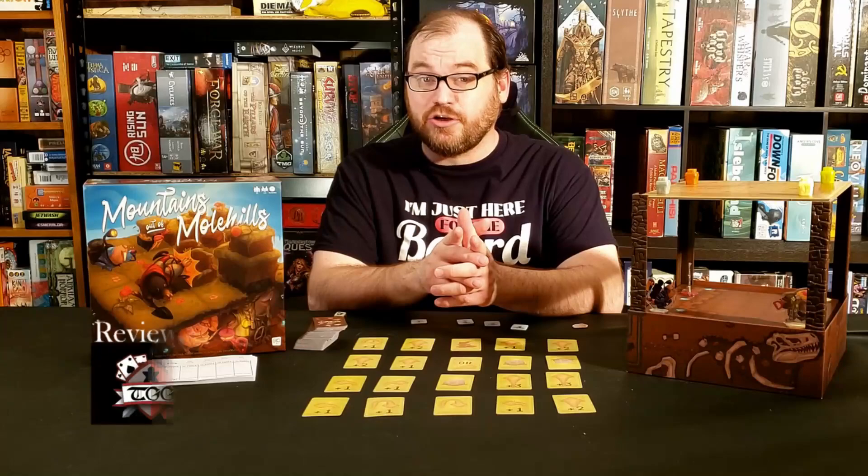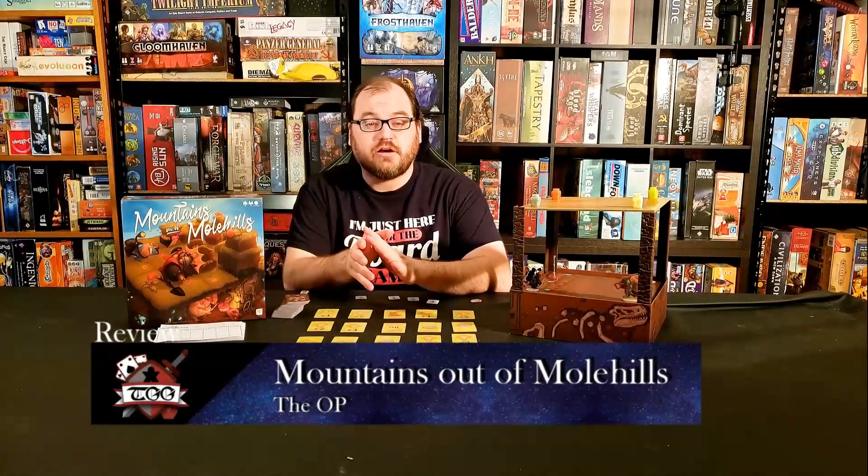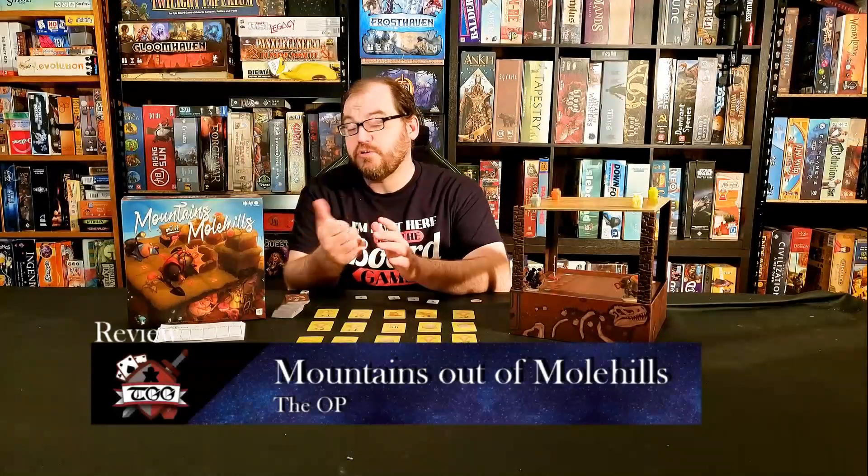Welcome to Tabletop Gaming Guild, where we're all about the experiences and memories that playing tabletop games with friends and family can create. Today we're looking at Mountains Out of Mole Hills, designed by Jim DiCamillo and Pat Marino, and published by The Op.